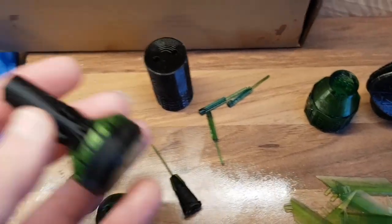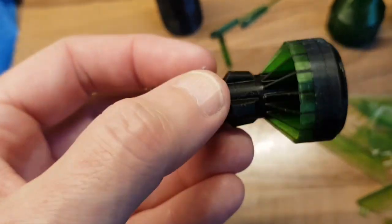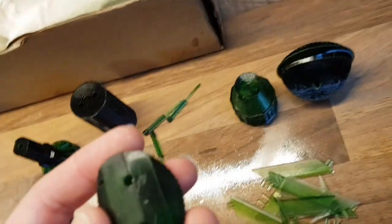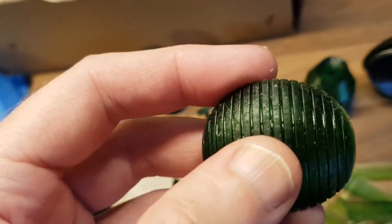We've done it in green resin for one reason: lots of it. Also because the rear ball on the Liberator is green, and this kit allows you to put lights in — and this is actually transparent, so it'll light up.